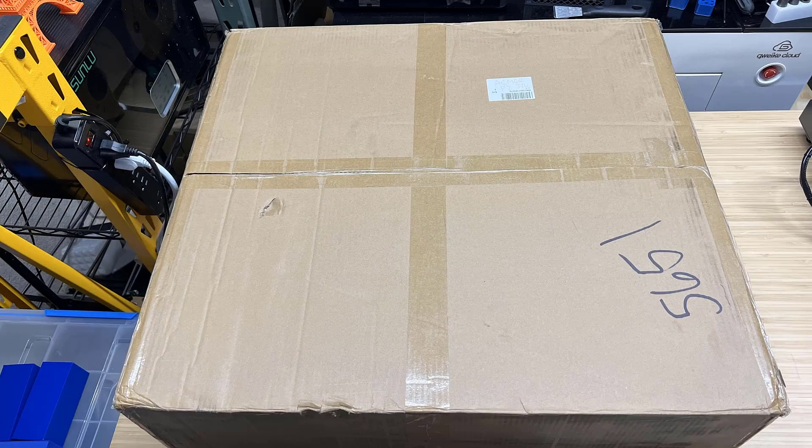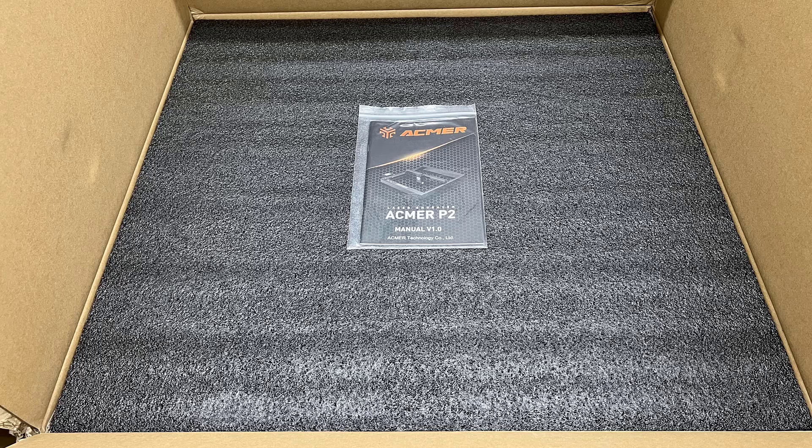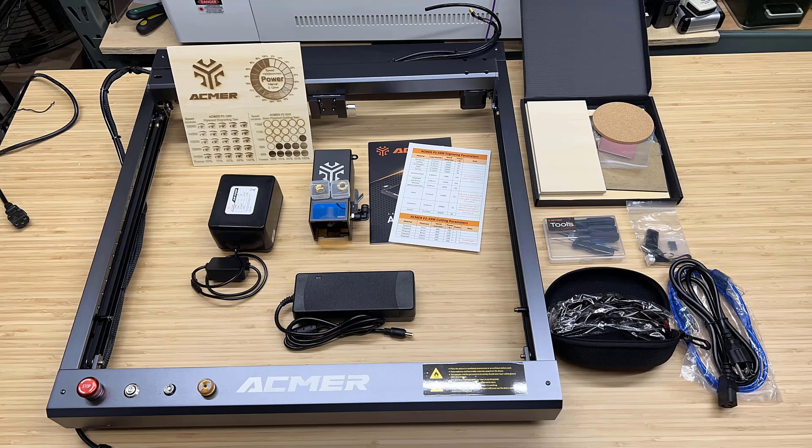The machine is shipped with both the shipping box and a retail box. All parts are protected by laser-cut foam, and accessories are placed in separate boxes. The machine's frame is mostly preassembled, simplifying the setup process. You only need to attach the laser module, connect the power supply, and the air assist pump.